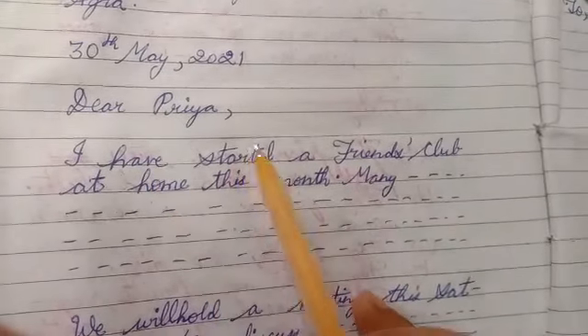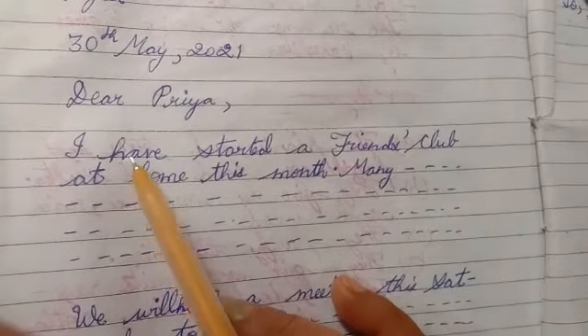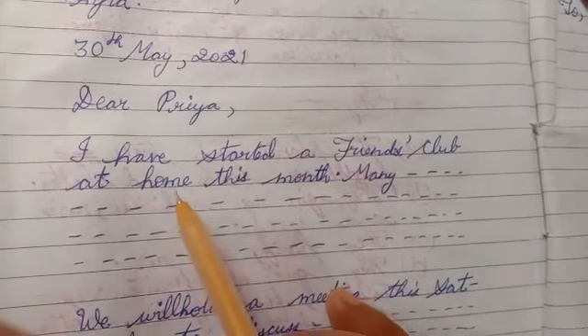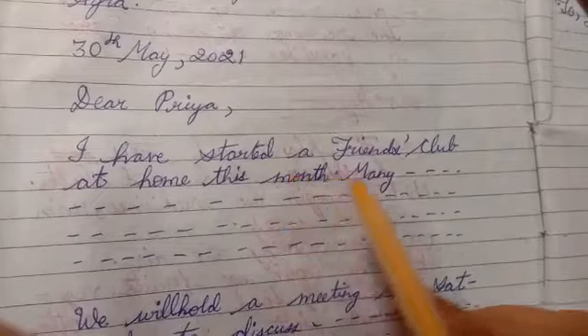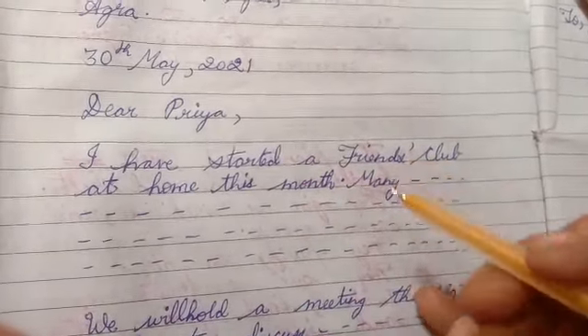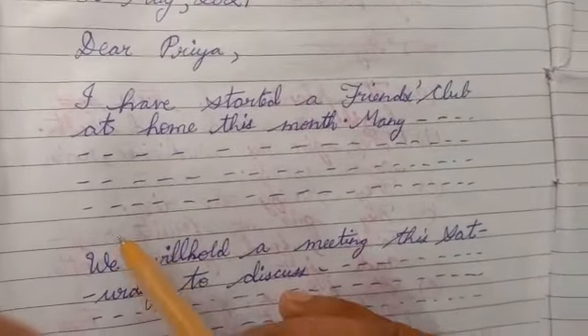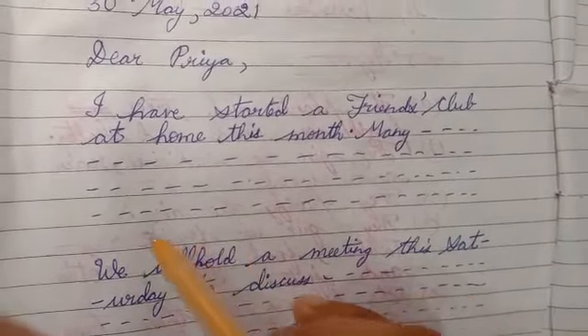I have started a friends club at home this month. Then, after that, we can write the introduction form. When we start another paragraph, we will leave a line.